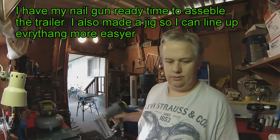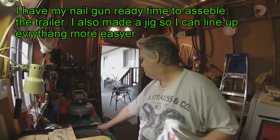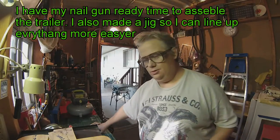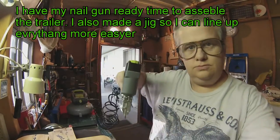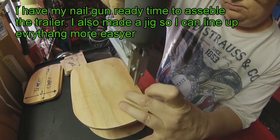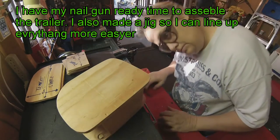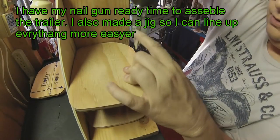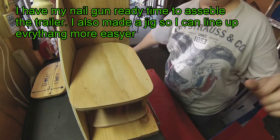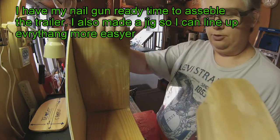Okay, so I got my nail gun all ready to go, so I'll give it a try. I really don't like the nail gun pointing up high like this — I'm afraid I'm going to get nailed myself. But I'll give it a try. Always wear your safety glasses; I just don't want to get nailed in the chest. It's okay that the nail is sticking out here because it's not going to be covered anyway. That worked pretty good in my trailer jig.